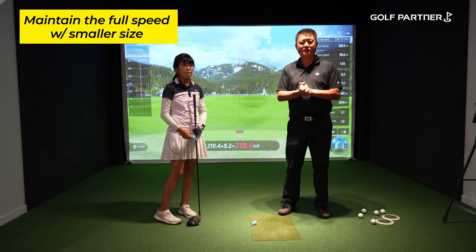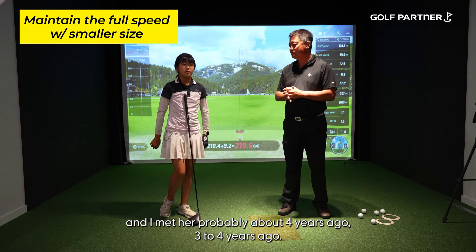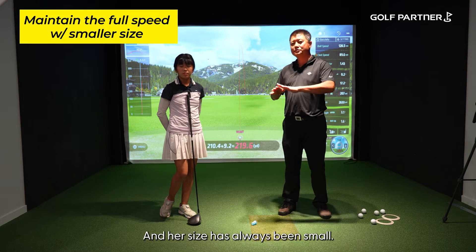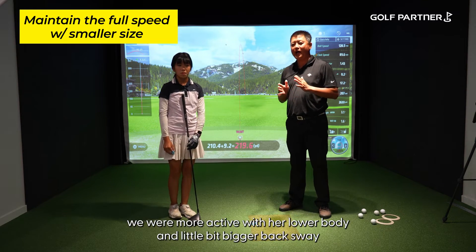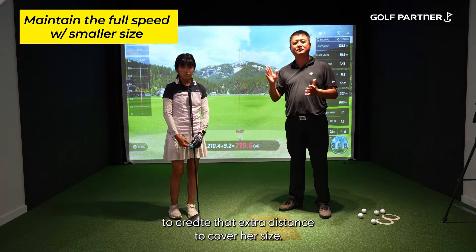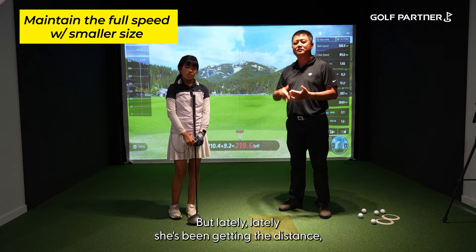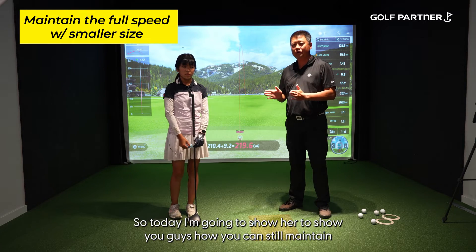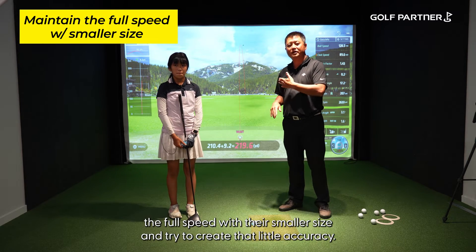This is Reena. She's probably one of my oldest students I've had as a junior — I met her about three to four years ago. Her size was always small, so one thing I always tried to promote in her swing was being more active with the lower body and a bigger backswing to create extra distance. Lately she's been getting the distance but losing a little accuracy, so today I'm going to show her and you how to maintain that full speed while also creating more accuracy.